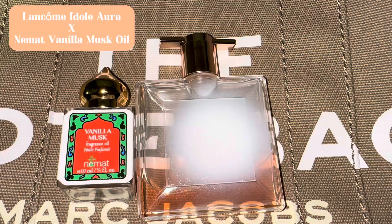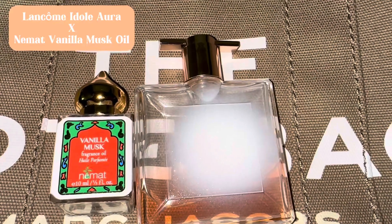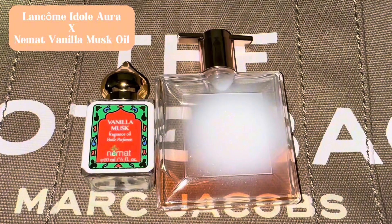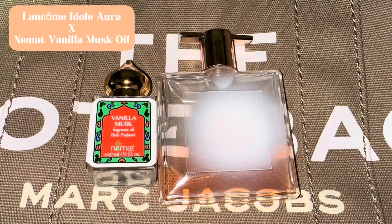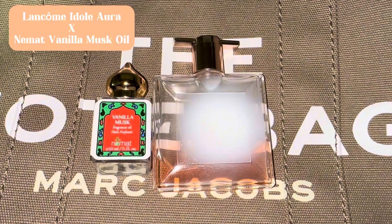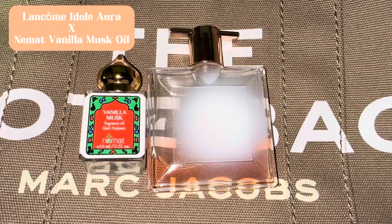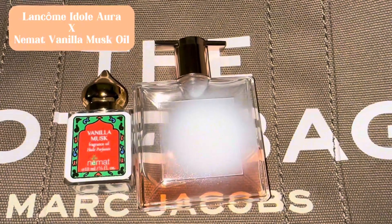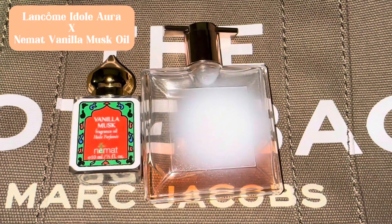If you're looking for a sweet, vanilla, sugary scent — if you like sweet scents, if you like a vanilla scent — get your Lancôme Idôle Aura and layer it with the Nemat Vanilla Musk oil. I spray with Idôle Aura, layer it with the vanilla musk oil, put the oil on my wrist and arms, rub that in, then rub a little bit of the oil on my chest.